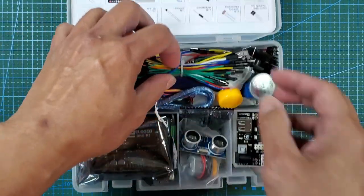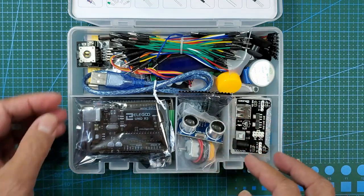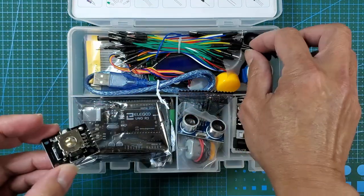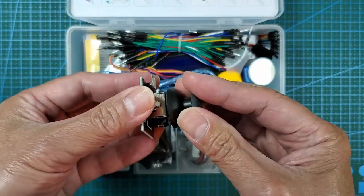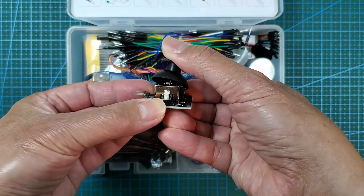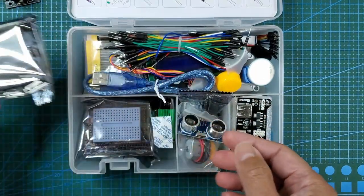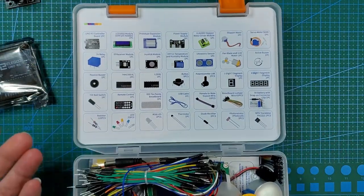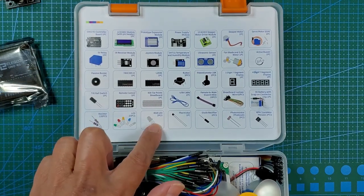We got everything you would expect, very well packed, just like my previous kit from China. I don't think I could put it back in here because they always pack a lot of stuff in. You've seen this before — there's an analog joystick, you can press it or move it in four directions. There's no need to go through every single part; you can just go to the website and look. They have everything you'd expect: shift registers, LEDs, RGB LEDs.